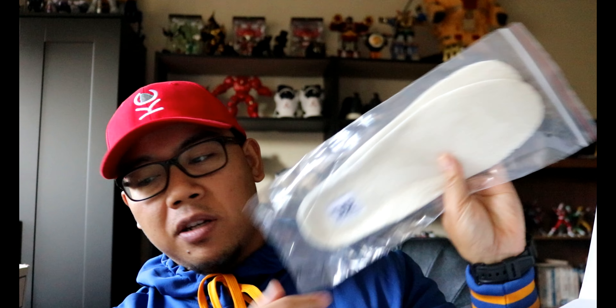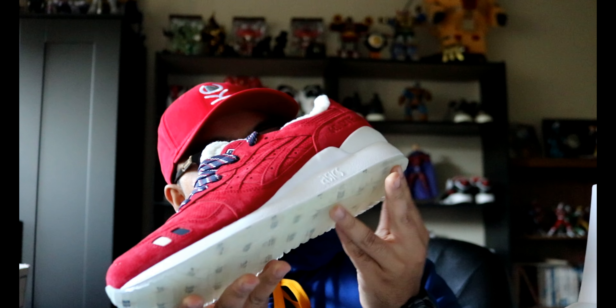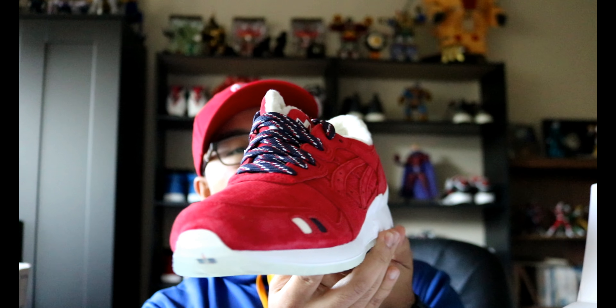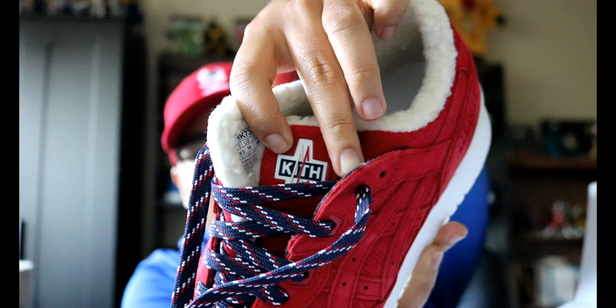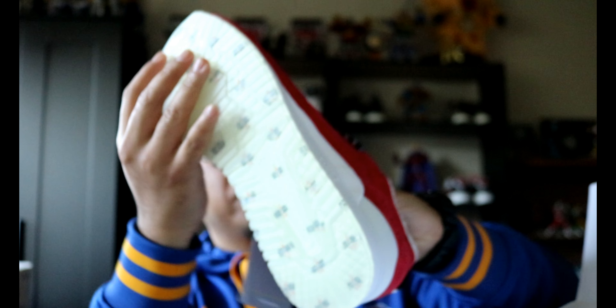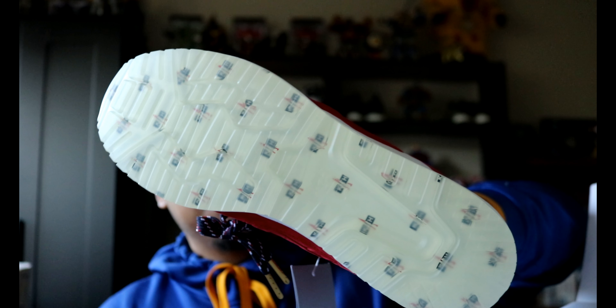The wool lining was certainly one of the bigger buying points for me. Here's one of the shoes — that is gorgeous. Have a look at that: all red, nubuck and suede upper. Has the Kith branding, A6 Tiger tag. One of the very cool things that I like about this is the outsole.